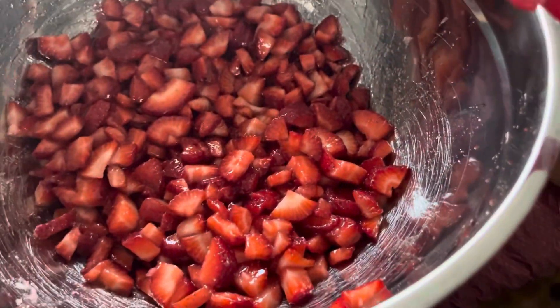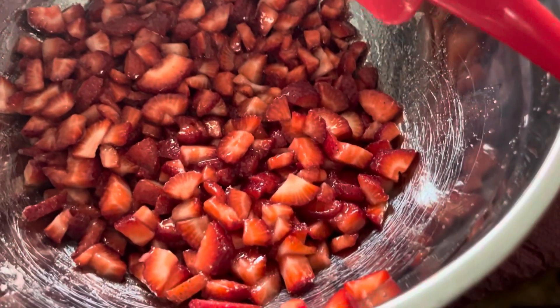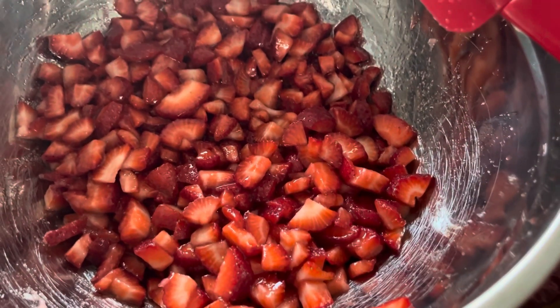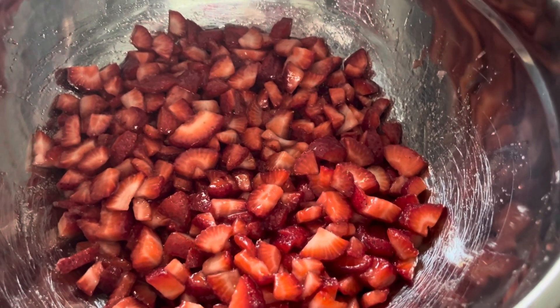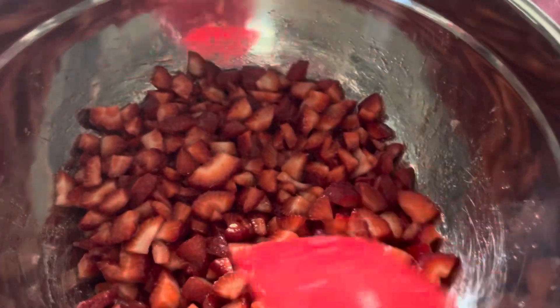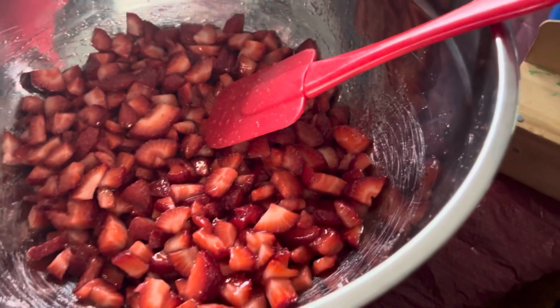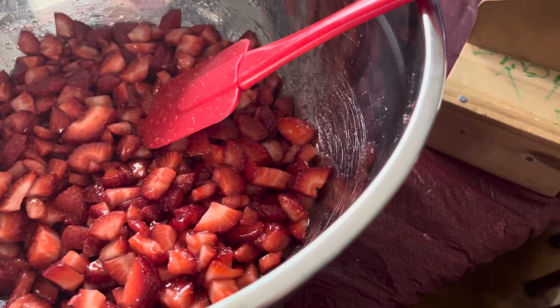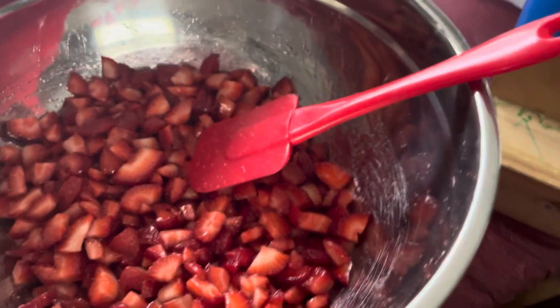While it sits, it will get juice that forms because of the sugar — there's a chemical reaction, something like that, that makes the juice in the strawberries kind of be pulled out with the sugar. So it'll make a sugary syrup. I don't know exactly how many hours it takes. Normally I let it sit for a little bit before I do anything with it.